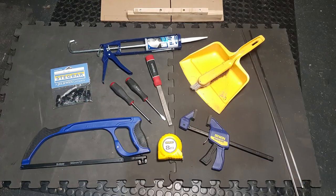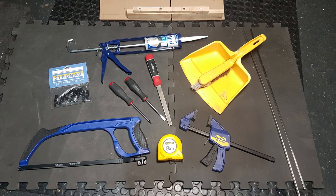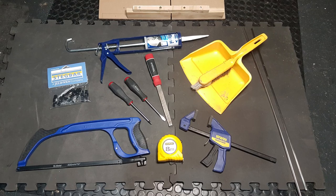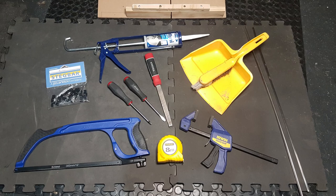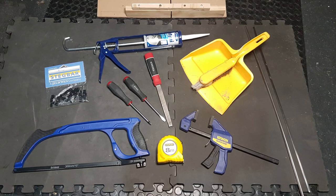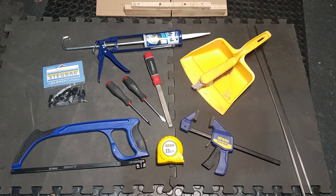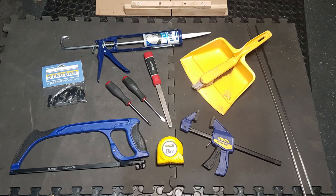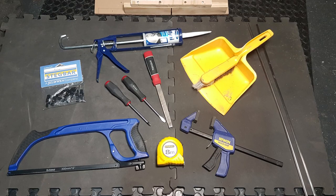First up, some tools. Apart from the miracle track which we'll go into in a second, I use my hacksaw, a couple of screwdrivers, some cork in the gun, the file, a clamp, tape measure of course, and that Steg Bar packet of little window rollers - but you can get those from Bunnings as well. You will have to check them to see which brand you need, and a dustpan for cleaning up. Also going to have to get a vacuum into play.